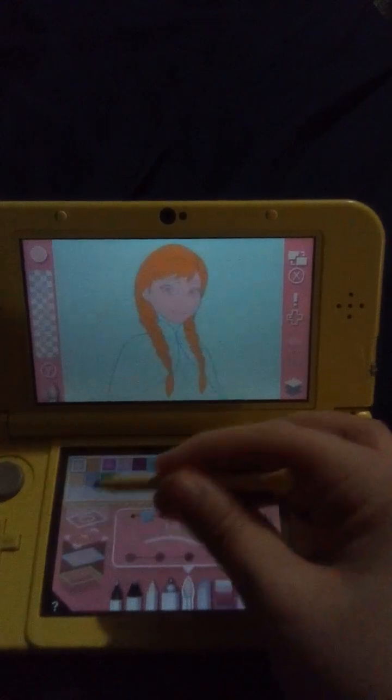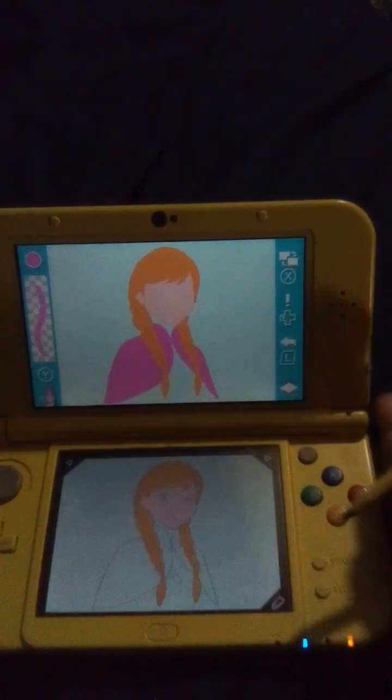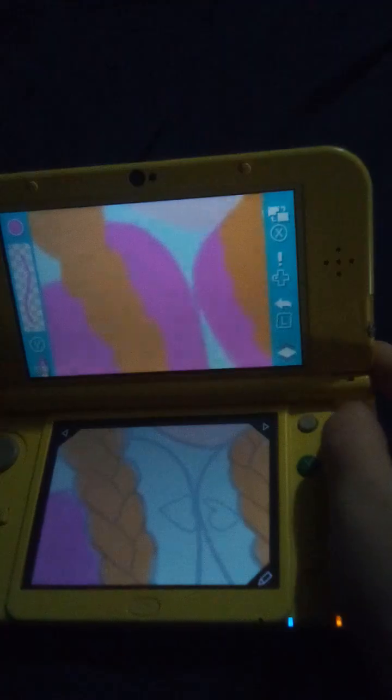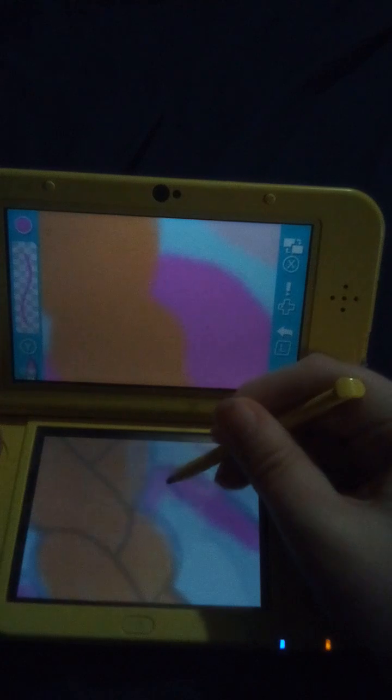Now the color — it's Anna's shawl. We'll do this on the middle layer. Now the color is in this part of the shawl.